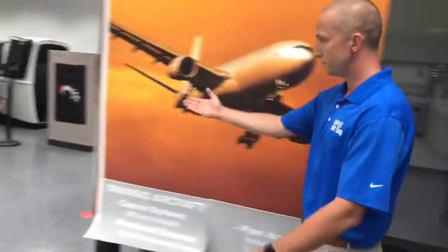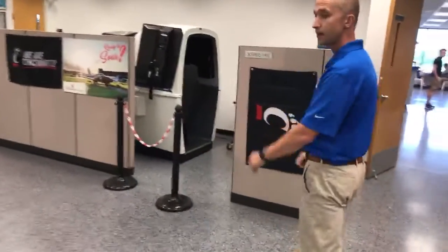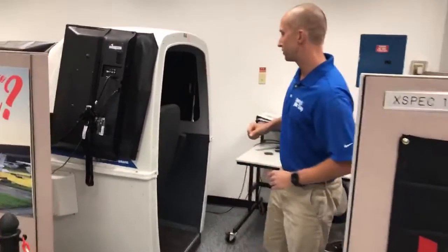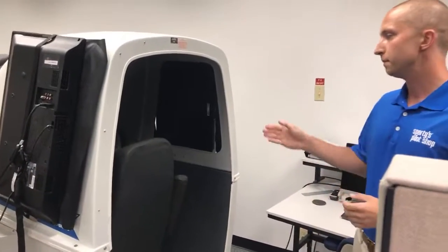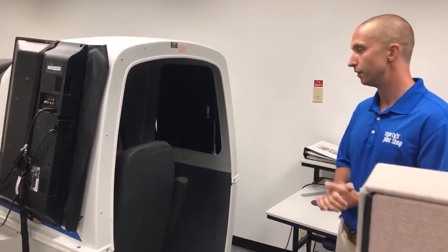Next we're going to move on to the XSpec 142, which is right over here. The XSpec is great in the fact that it's got an enclosure which comes just beyond where the seat sits. Why I think that's important to mention is when you jump in this simulator your peripherals are tricked to really think — is this fake or is this real?